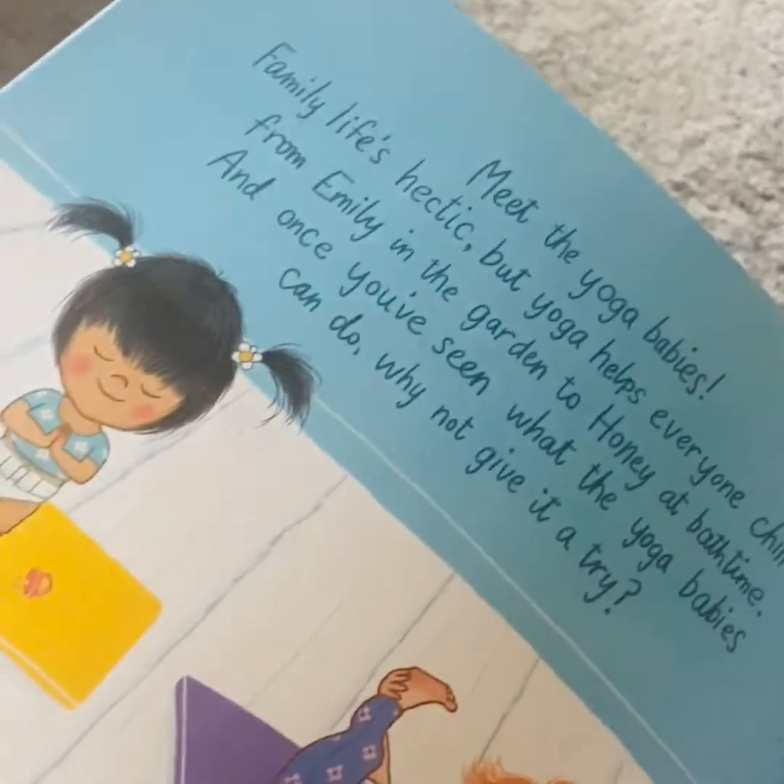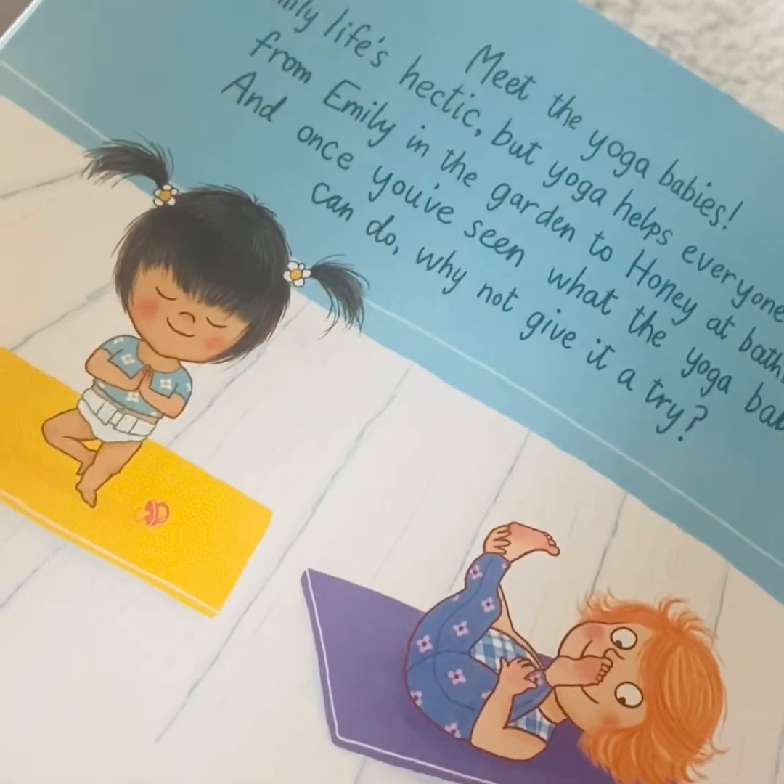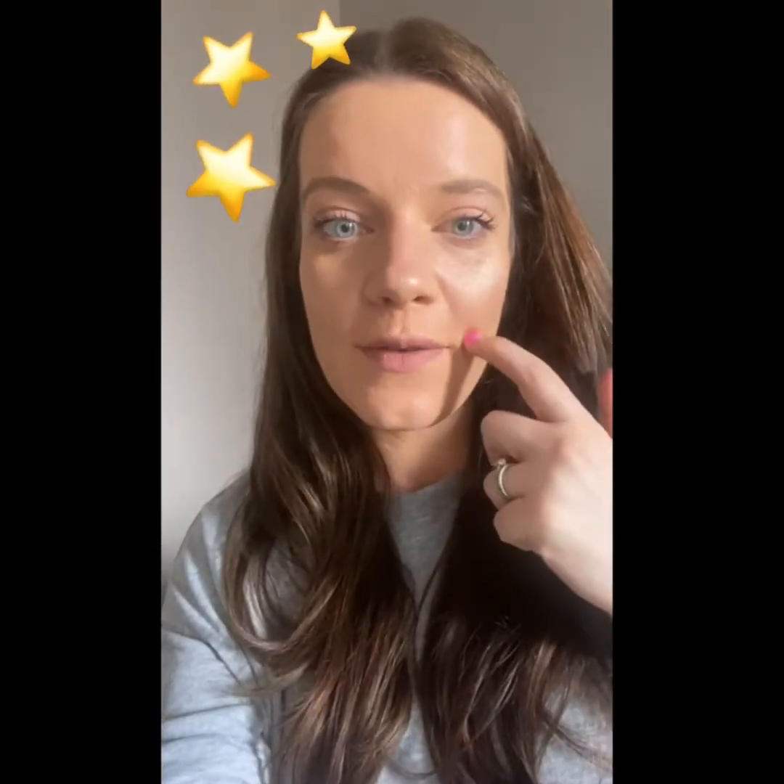The end. Thank you so much for joining me for that story. I hope you really enjoyed it. Stay tuned on the Infants YouTube channel because I'm sure there'll be lots more coming your way very soon. Lots of love everyone. Bye!